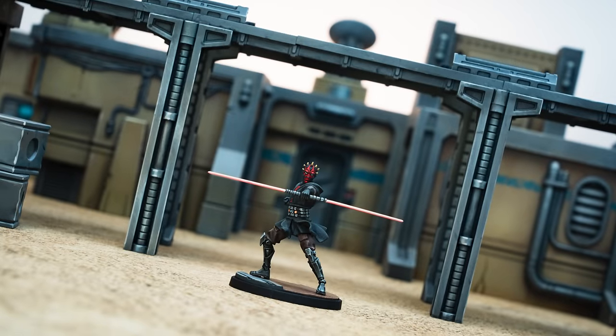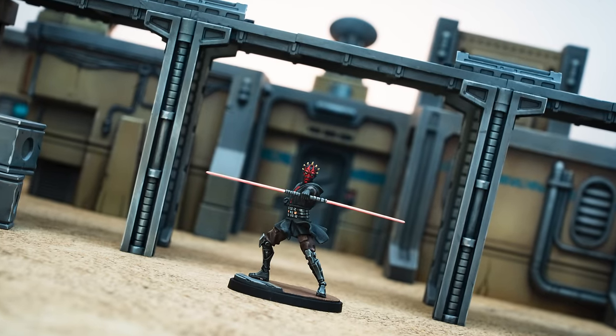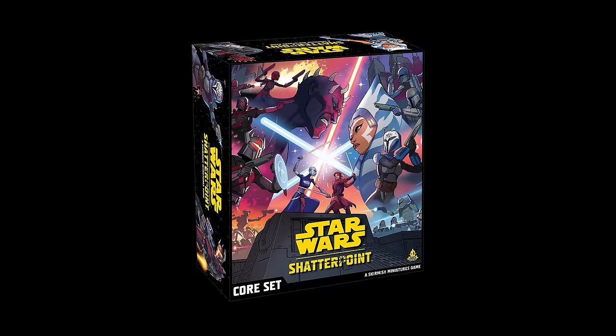Hello, and welcome to Episode 8 of Sorastro's Star Wars Shatterpoint painting series. In this video I'll be painting Lord Maul from Atomic Mass Games' Star Wars Shatterpoint. Let's jump straight in.